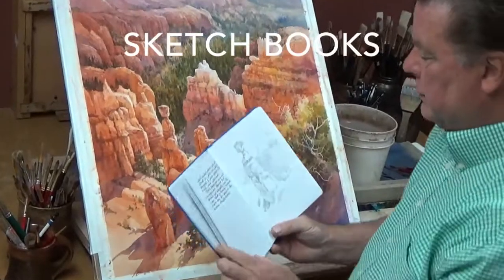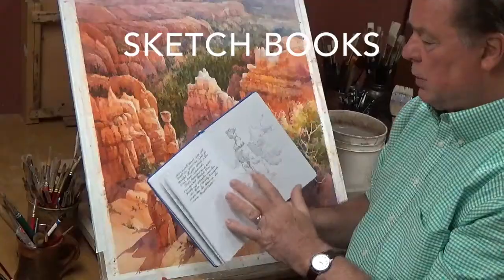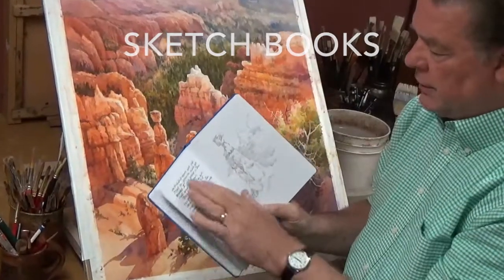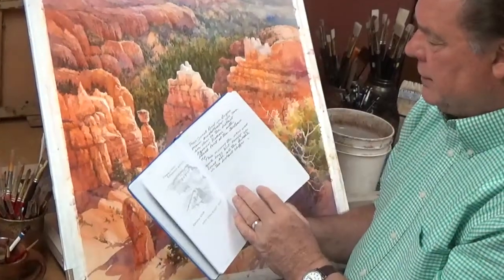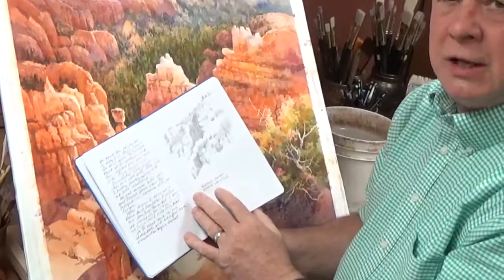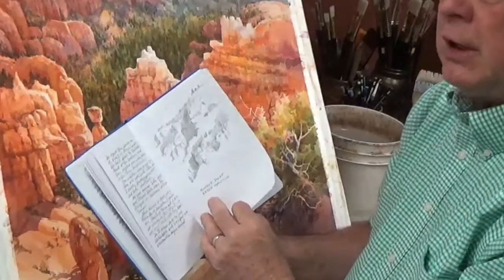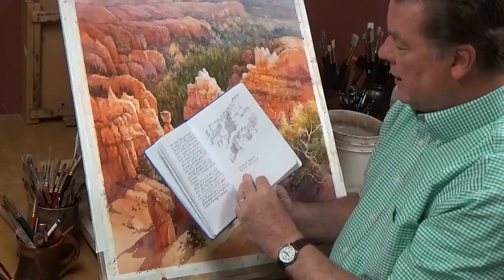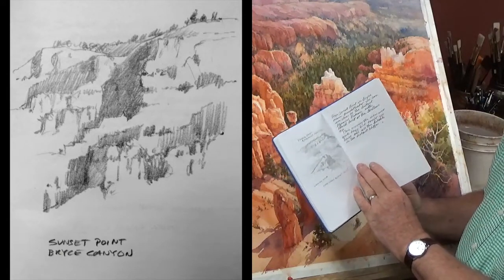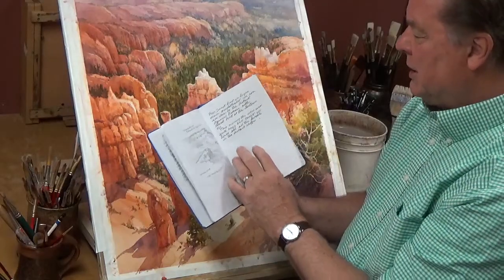One of the things I use when I'm out on the trail in the national parks is small hard-bound sketchbooks that enable me to keep my drawings and notes all in one place. These are some notes from a recent hike and trip up through the Grand Staircase National Monument. I was fortunate to be with a couple of great geologists who helped me with some of the more technical aspects of how these cliffs were formed, while I was busy sketching and writing notes at the same time.